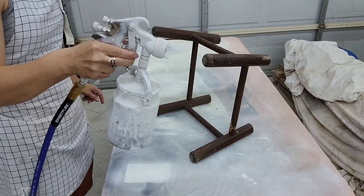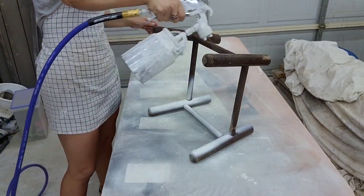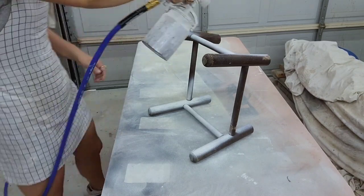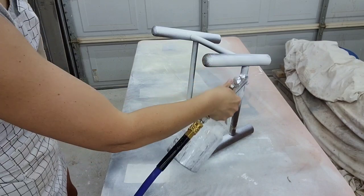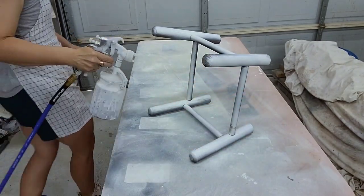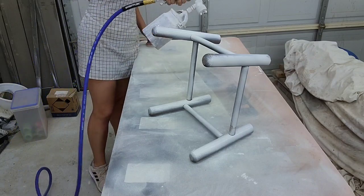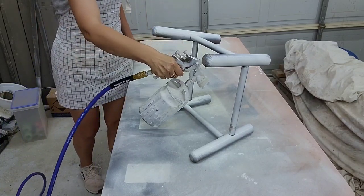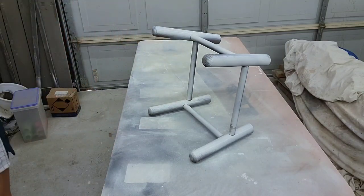I want to do two different looks on the two stools I'm making. For one of them I want it to be white but very distressed. I'm just taking my spray gun — I have Rust-Oleum white chalk paint in here. I always water my paint down in my sprayer and I'm just going to do one very light coat, that way it's easy to go back and pull some of the paint off.